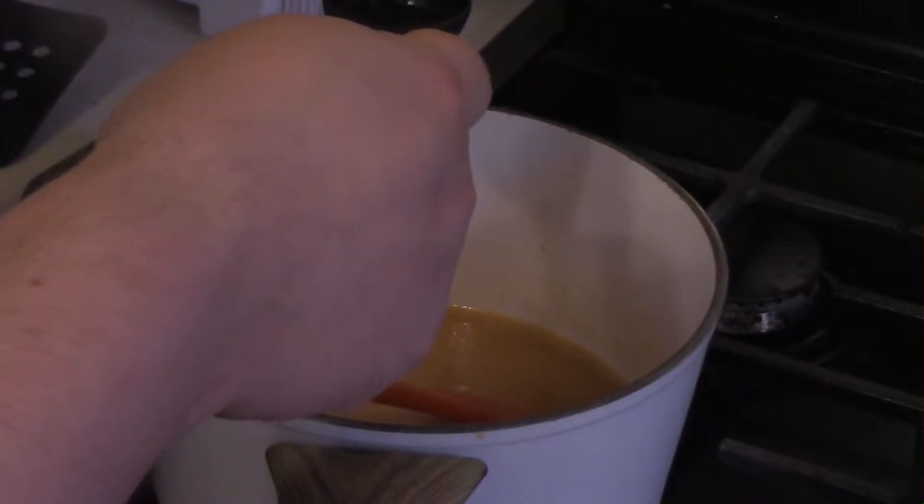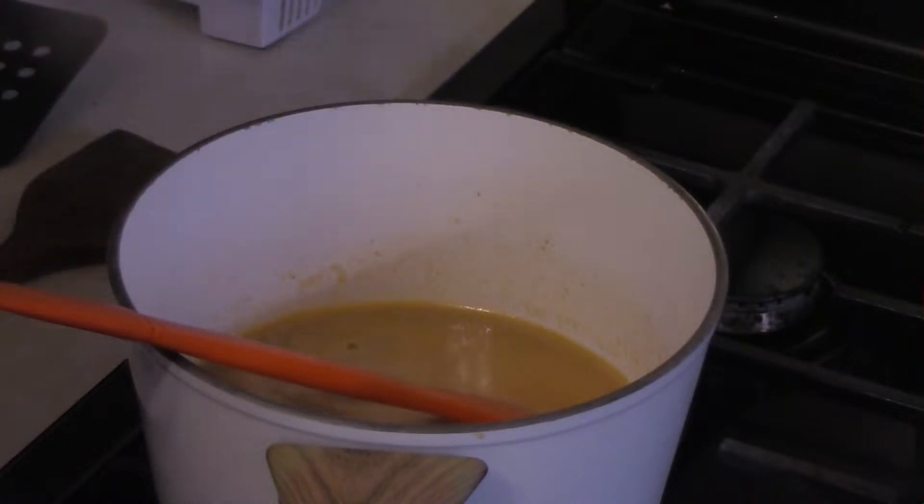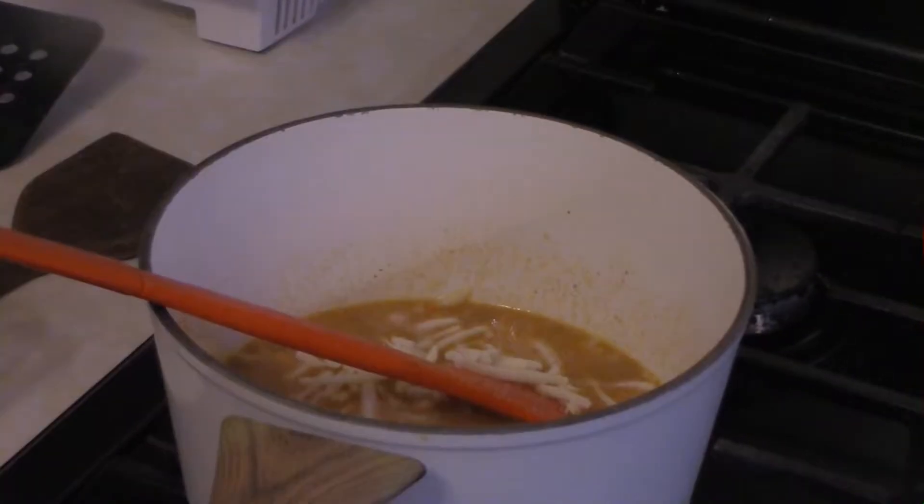After you've gotten that all simmered down and settled, time to add a tablespoon of Worcestershire sauce — or Worcestershire, or Worcestershire, whatever you call it. Now it's time to start adding some cheese.